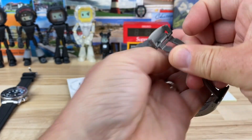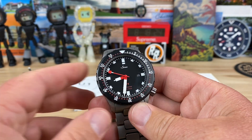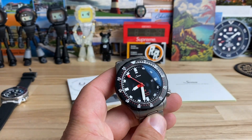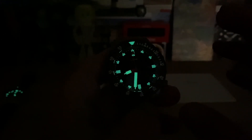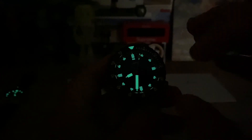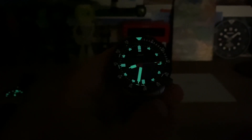Let's kill the lights and check the lume. I think that's one of the maybe weak points of this watch because I think they use C1, which is initially not as bright as C3 or something. It's bright, but their formula — what they proclaim — is that it's longer lasting and more consistent. It's plenty legible, but I haven't done a longevity test on it. There's plenty of information out there if you want to research that.